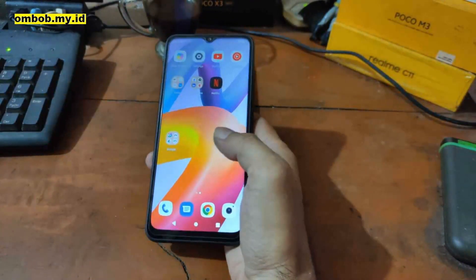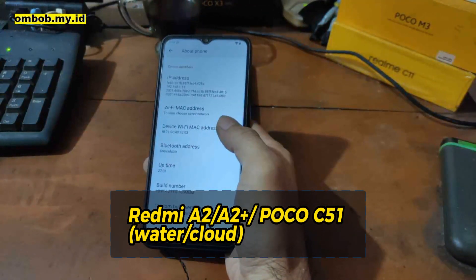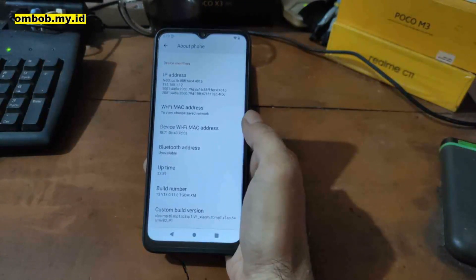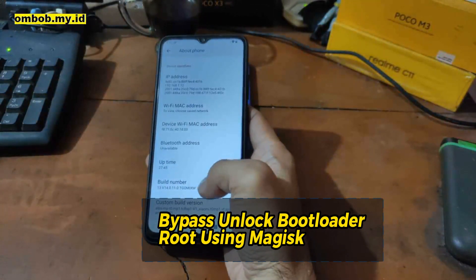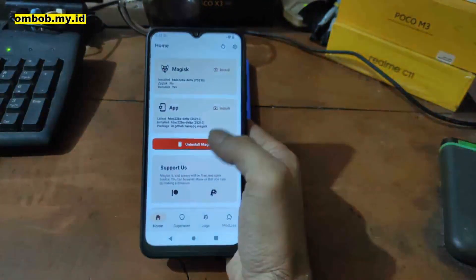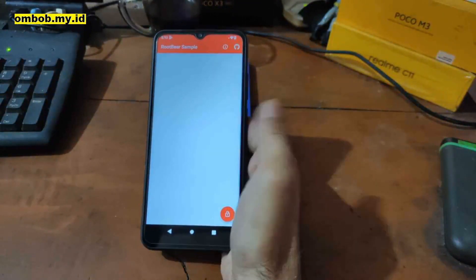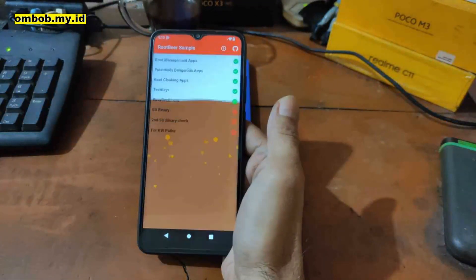Hello guys, this is the Redmi A2, also known as the Redmi A2 Plus or the Poco C51. It uses the codename Water, Earth, and Cloud, and shares the same hardware. In this video, I'll show you how to do an instant bootloader unlock and how to root this device. There's no official way to unlock the bootloader, so we must use the unofficial bypass method. All steps and files are provided in my blog — check the link in the description. If you have any questions, feel free to ask in the comments.